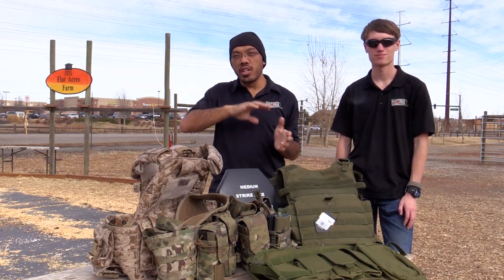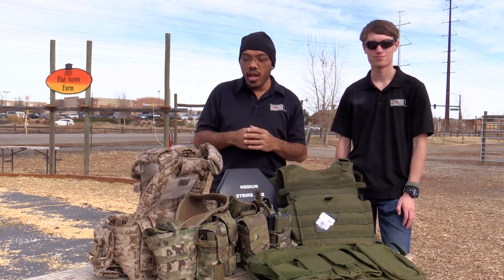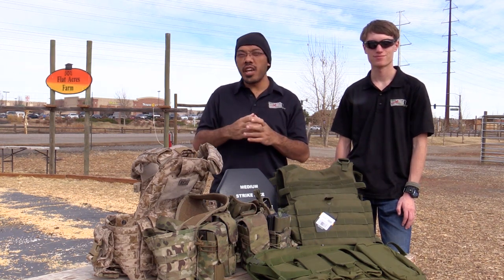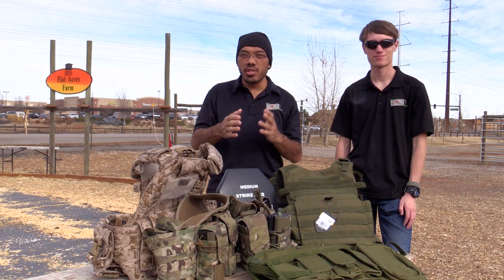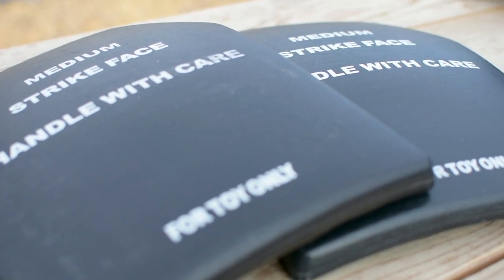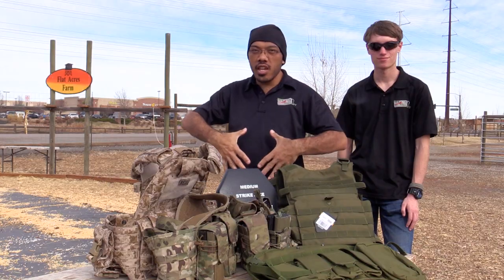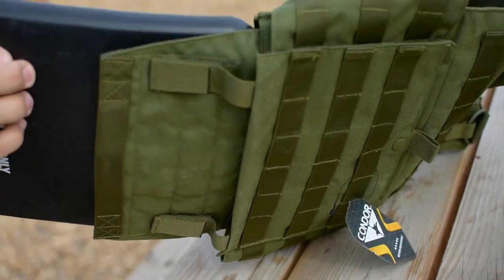We're going to circle back and talk about a topic that often comes up in the store: plate carriers and chest rigs. What are they and what's the difference? First of all, a plate carrier, as the name implies, carries a plate. It has no relevance to airsoft whatsoever, but essentially the plate carrier has a pocket inside to carry an armored plate.